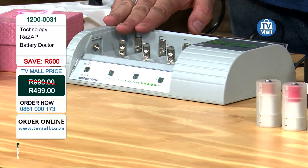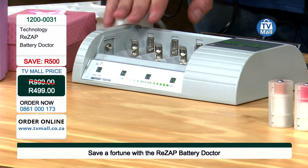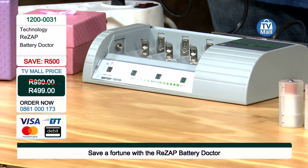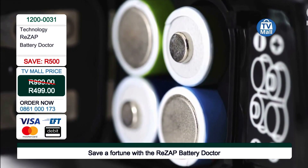And we're talking all sizes — we're talking AAAA, AAA, AA, C, D, 6V, 9V — all of those sizes come to life with the Rezap Battery Doctor.